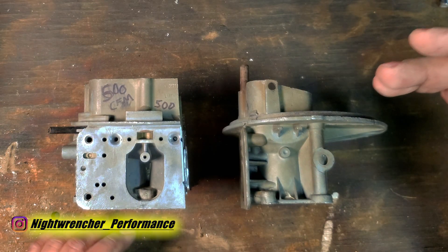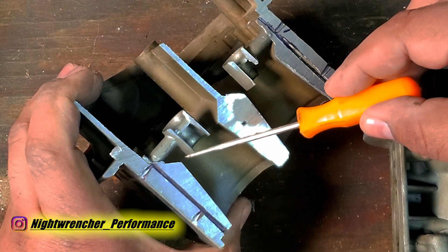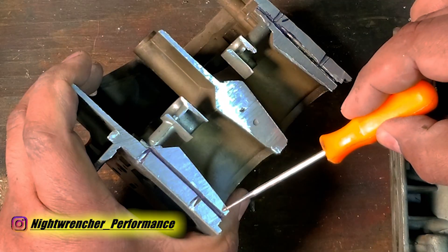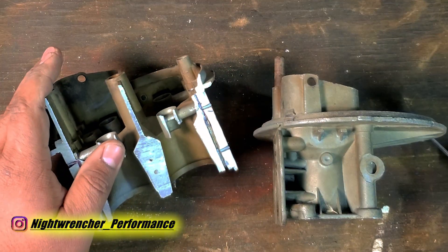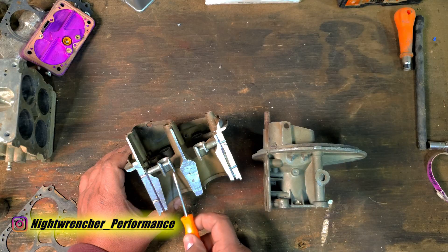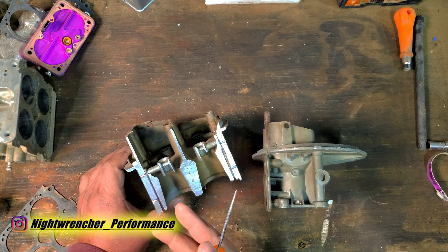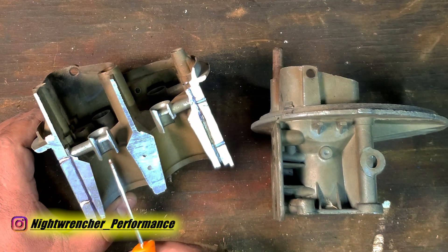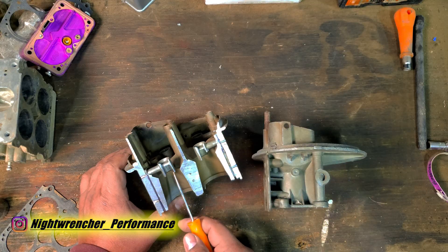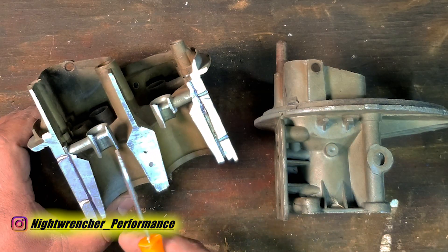If you take a 500 CFM two-barrel, it will have roughly the same venturi and throttle blade size as a 750 CFM carburetor. A 750 CFM carburetor has a much wider venturi up on top and an even larger throttle blade on the bottom. So if you compare a 500 CFM two-barrel to this 500 CFM four-barrel, the four-barrel actually flows better. Because the four-barrel has a tighter squeeze around the booster compared to the two-barrel, it's going to atomize the fuel better and be more responsive down low — giving you better gas mileage. The only thing that happens with that 500 CFM two-barrel is it runs a lot richer than it should, because the response through the boosters is so low that the carburetor has to be tuned fatter to compensate for the poor booster signal.